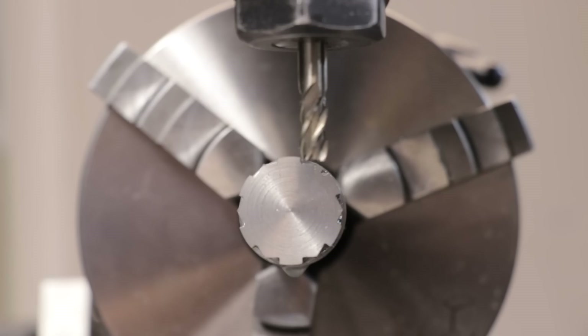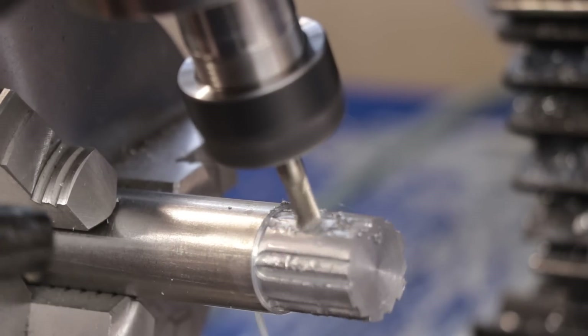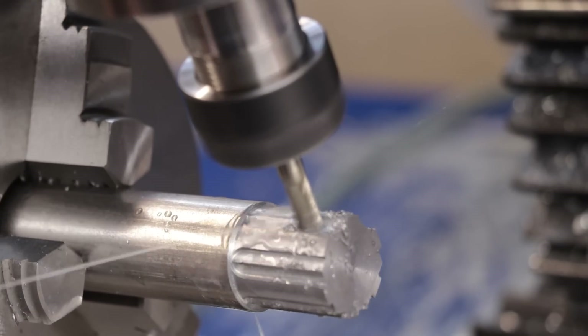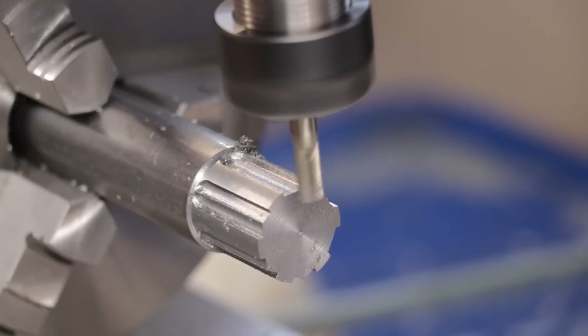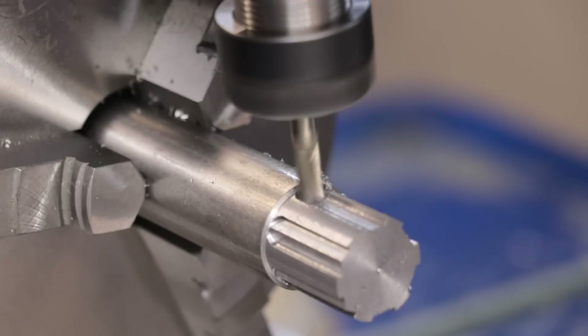And that, fingers crossed, is the key profile cut. However, there is material in between each spline which will need to be removed. And that too can be removed with an end mill. Now, if you're worried about it having a flat bottom, don't be too concerned. We only need there to be contact on the flats of each spline and that needs to be quite precisely machined, but the material on the outside and sort of the inside of the spline isn't all that important, at least with this specific spline profile.